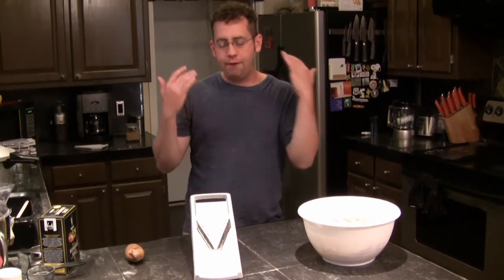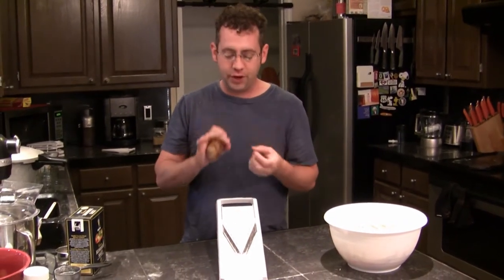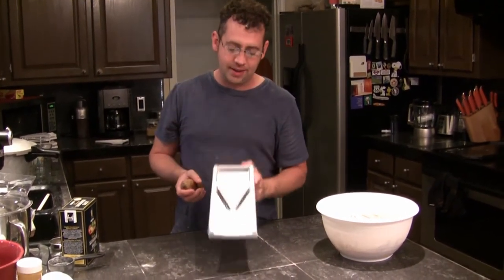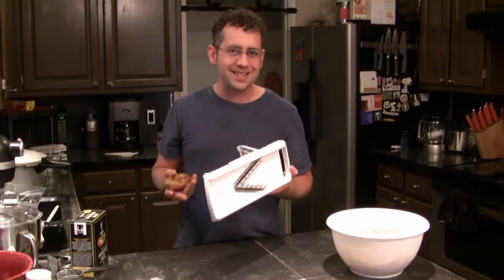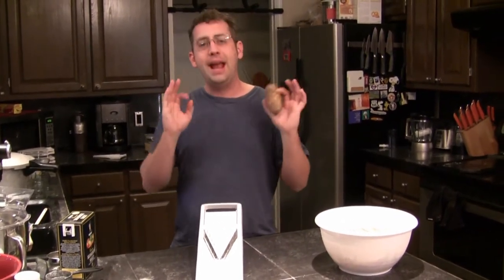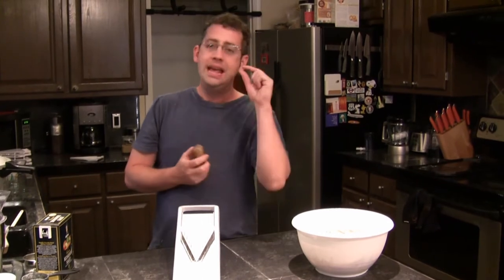Now it's time to make the chips portion of the fish and chips. British people call french fries chips — I don't know why, we'll forgive them for that. The best way to make french fries is to make sure each slice is perfectly even, and really the only way to do that is with a mandolin or a v-slicer. They're only about 20 or 30 bucks for a decent sized one. Even thickness will give you even cooking on your fries.